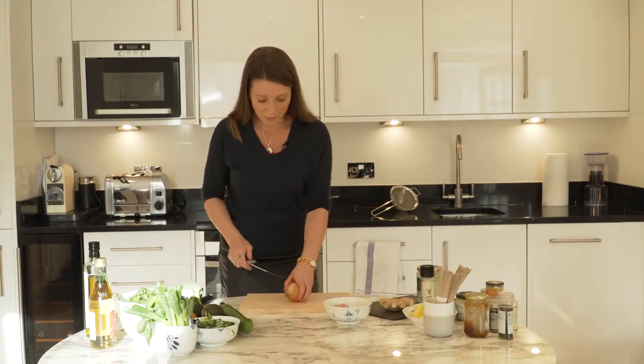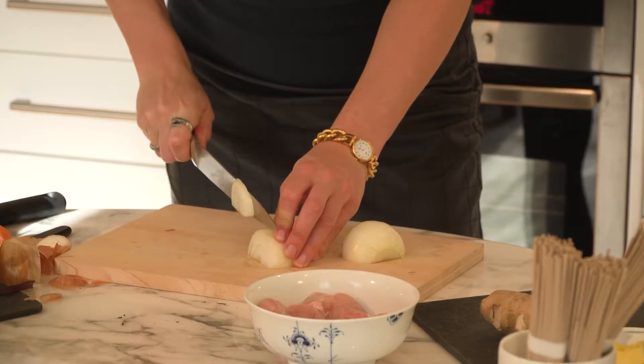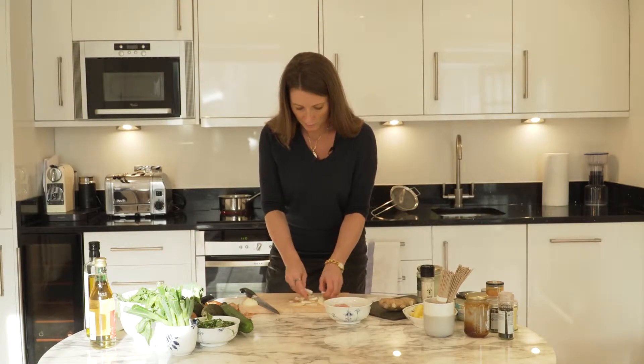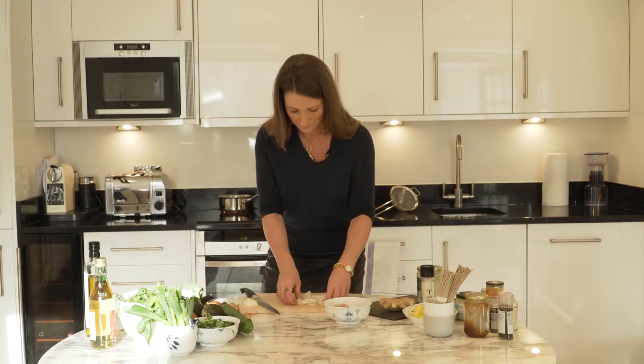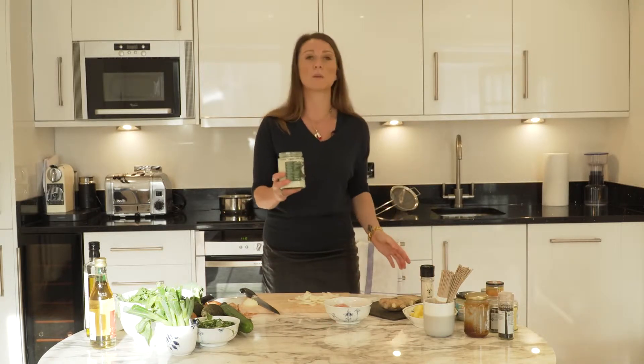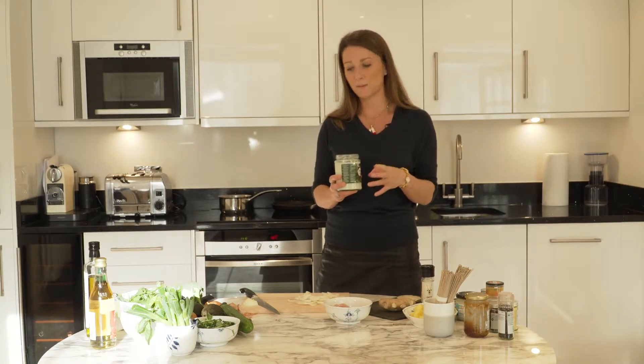So I'm going to start off by chopping an onion. Just break them all up like that. And then we're going to fry them in a frying pan. I'm going to use some coconut oil because it's a really nice protective oil.